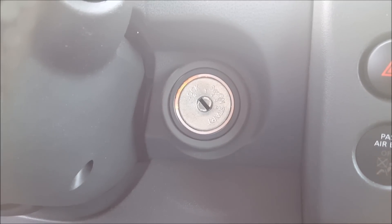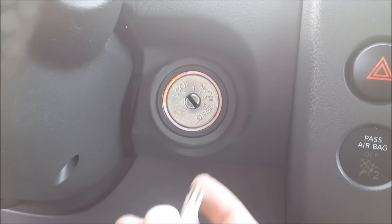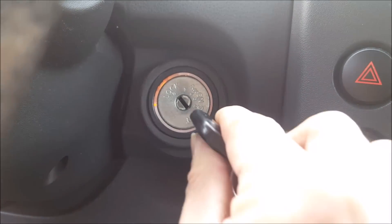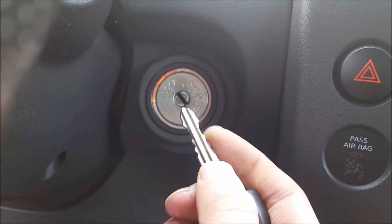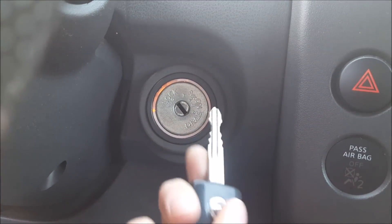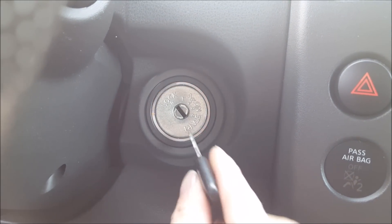As cars get older, I see a lot of time that the tumblers get worn out. Typically a tumbler doesn't turn because the key is so worn out that it doesn't push everything out of the way in order for it to turn, because you see all these little ridges and highs and lows — this is what allows the key to turn, unlocking it. Typically what you see is the key is worn out, but there are times where you have a key tumbler that just gets sticky.